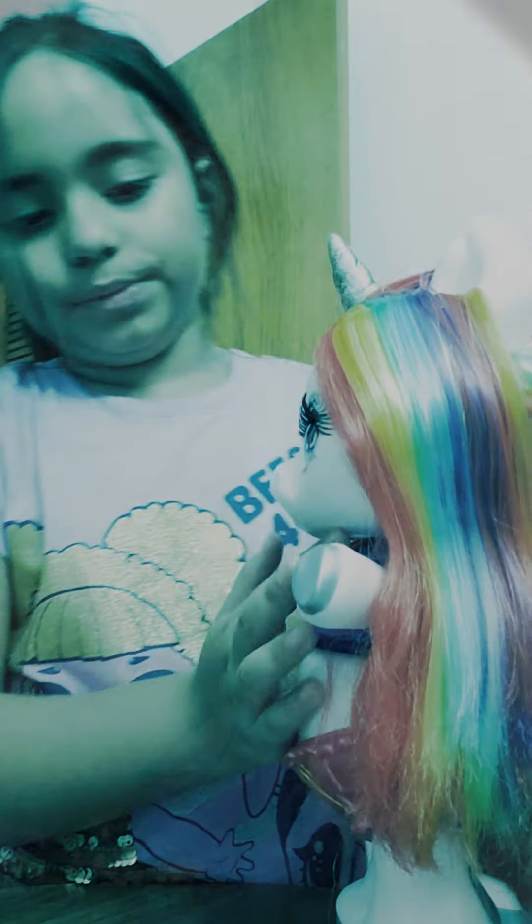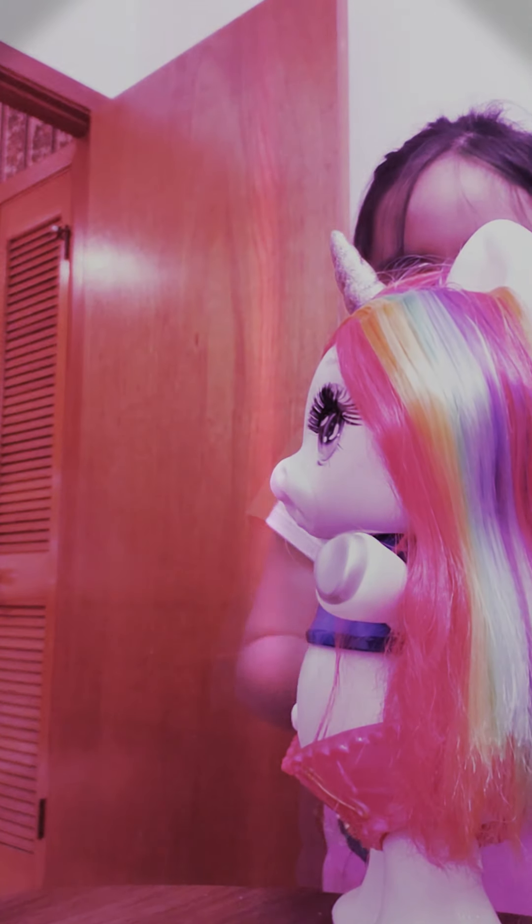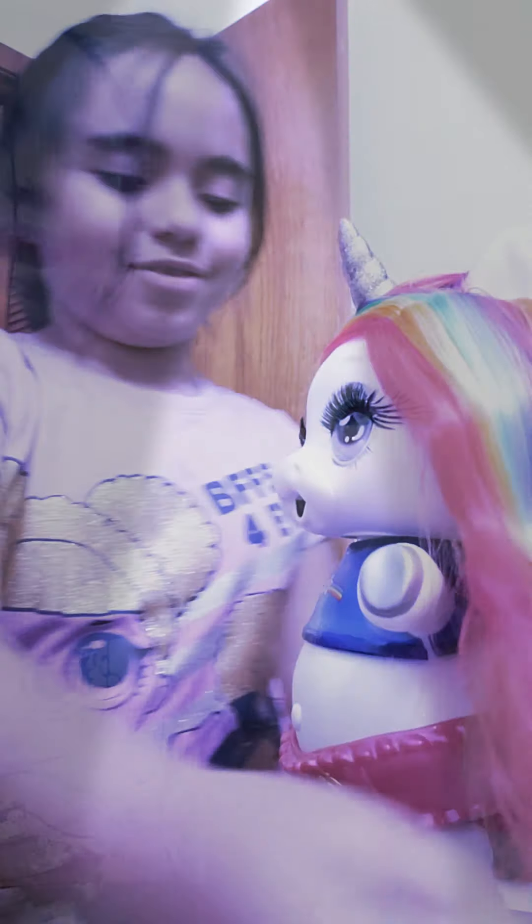They have like a cloud comb — a cloud-looking comb, you know. Should we put it in two ponytails? That is adorable.